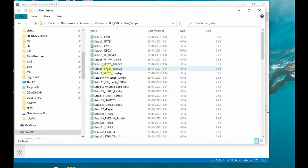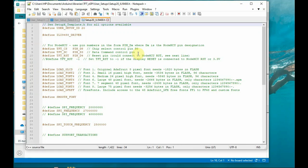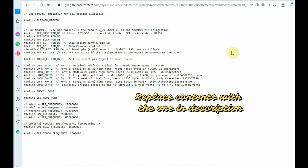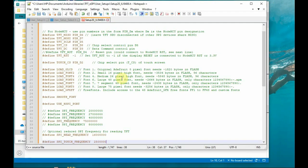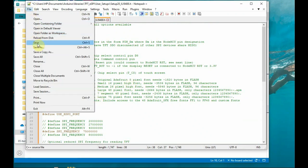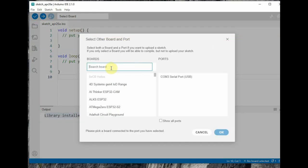Go to the user_setup folder and select the Setup20 file. Open it, delete all the contents, and replace them with the contents from the link in the description below. This content is particularly for the touch function and SPI touch frequency settings — otherwise touch will not work. Save this file. We have now done three modifications: user_setup.h, setup_select, and this Setup20 file.